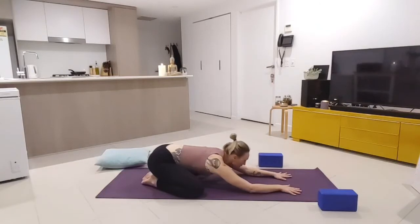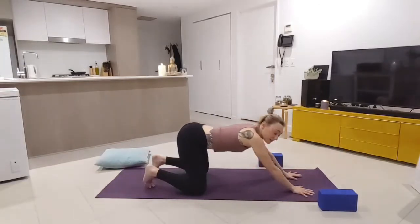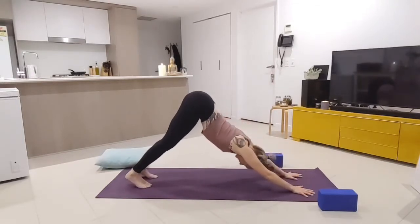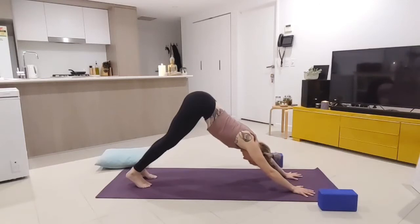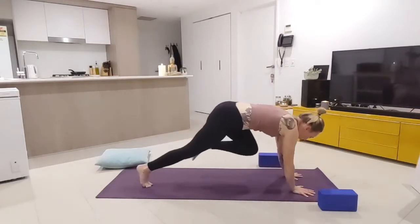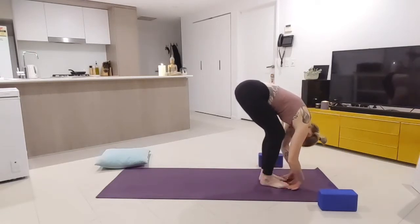Big exhale, really relax and release any tension here — can you drop just a little bit further? Beautiful work. Pushing through the hands, tuck the toes, and push back through the hands into downward facing dog — hips to the sky, pushing through the hands, opening up the whole body. This pose is fantastic if you have digestive distress — it's a great gas release pose and really opens up the entire system.